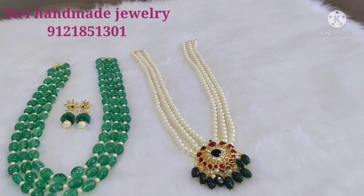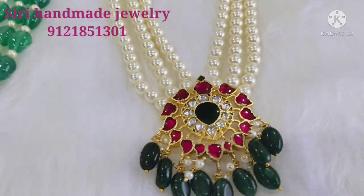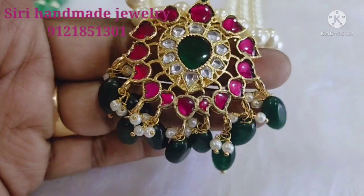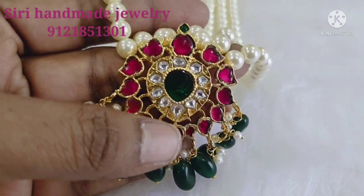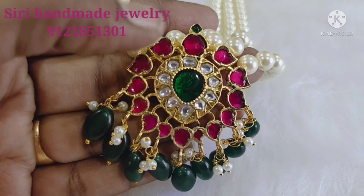Coming to another beautiful set. This set is paired with a pendant with pearls, in a pink and white combination.